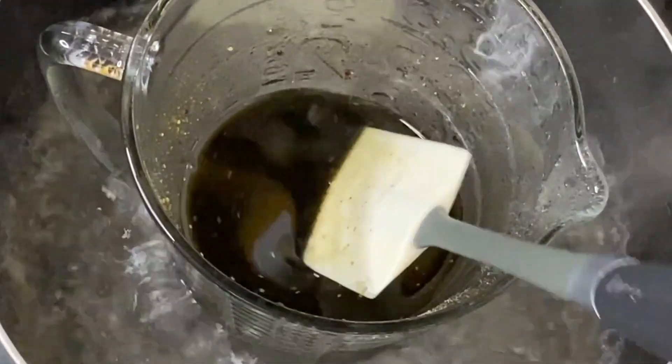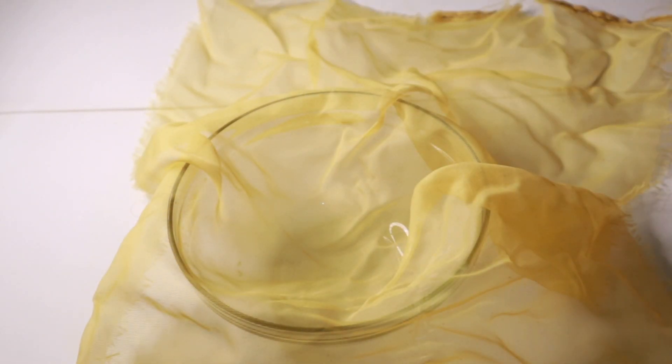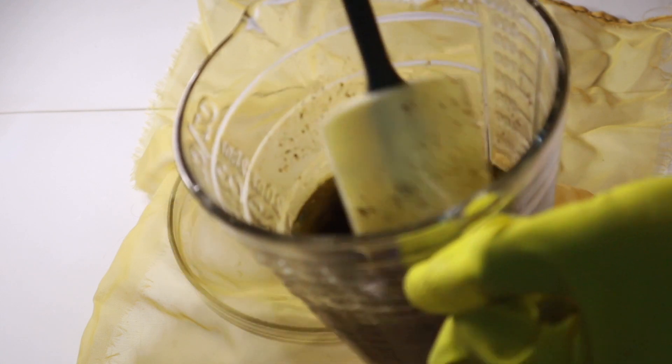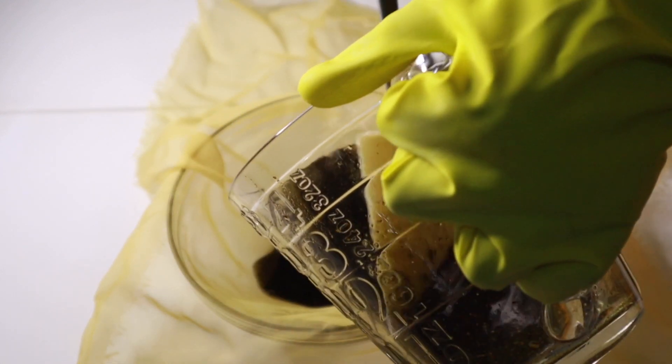After leaving the oil to cool down — please allow the oil to cool down so you don't burn your hands — I'm going to go ahead and strain it using a cheesecloth. You need to strain it because there are so many particles and you can't use it as is.